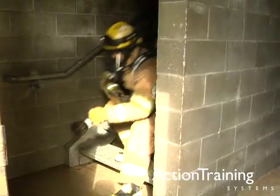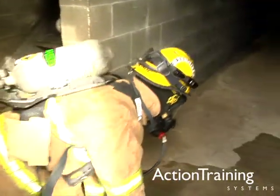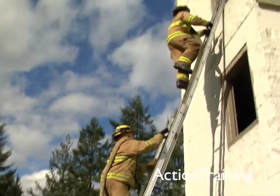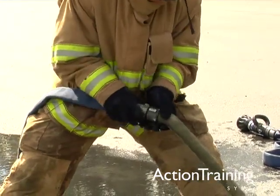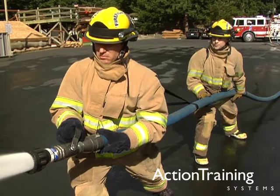Basic safety procedures for advancing into structures and in stairways, advancing hose from a standpipe, advancing hose up a ladder and by hoisting, extending hose line and retrieving loose hose, and basic procedures for operating and controlling attack lines.